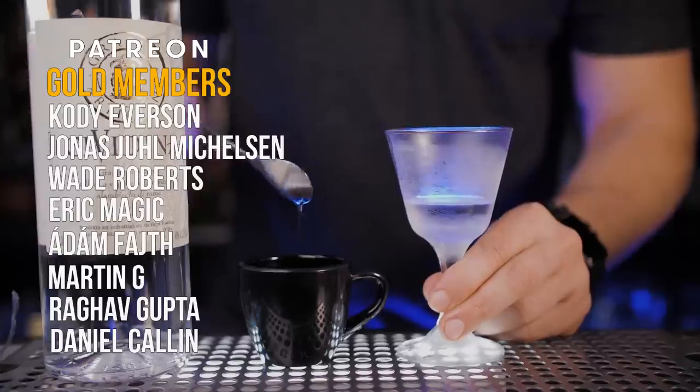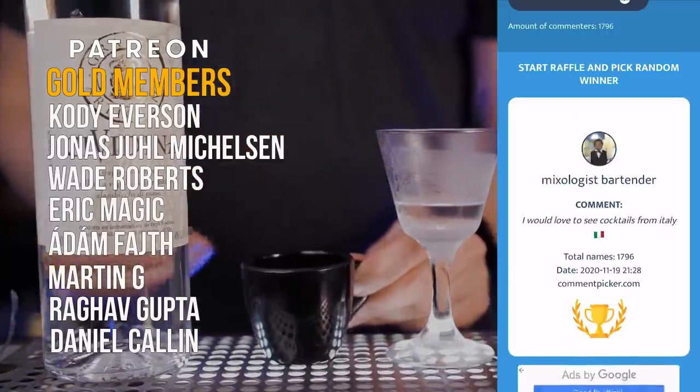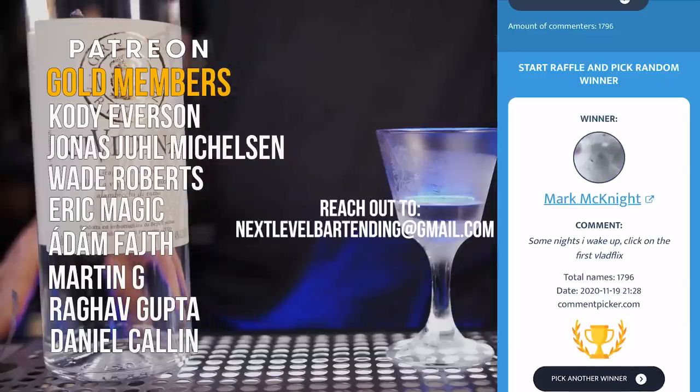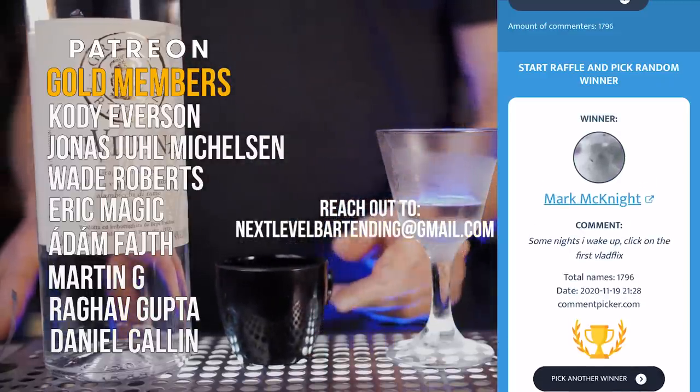Big thanks to all my Patreon supporters — for anyone who wants to support this channel, please check the links in the description. And of course, thanks to all of you who commented in the previous video, World's Top Cocktails. Our bar set winner is Mark McKnight. Never be afraid to make something new, and I'll see you guys in the next video.